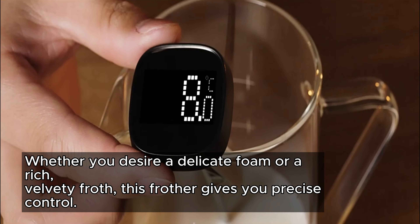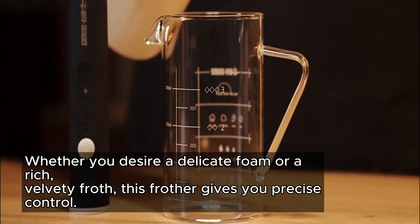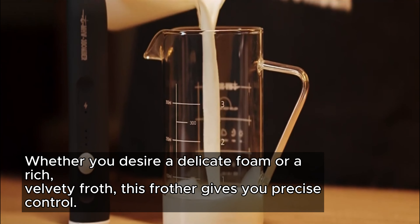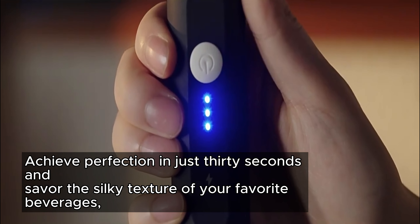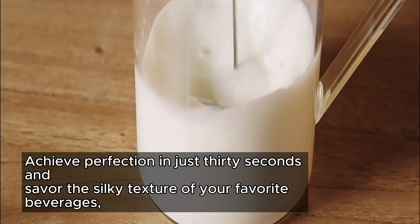Whether you desire a delicate foam or a rich, velvety froth, this frother gives you precise control. Achieve perfection in just 30 seconds and savor the silky texture of your favorite beverages.